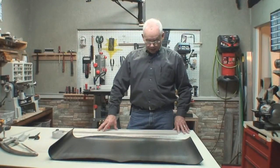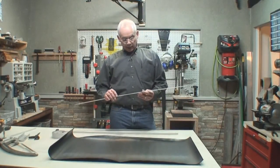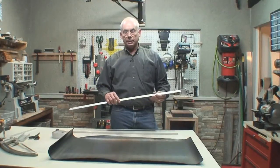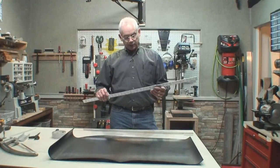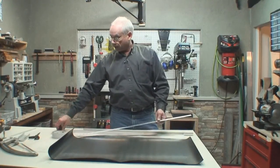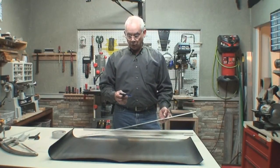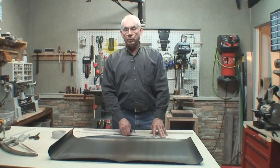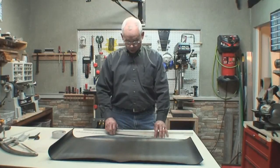Hey everyone, Mike here. I can't tell you how many times as a graphic artist where I would be cutting out a piece of material, paper, plastic, whatever, and I would be using a straight edge pretty much just like this one here — an aluminum straight edge — and a razor knife. When you use tools like this, you're very susceptible to doing some very dangerous things with these two tools combined.